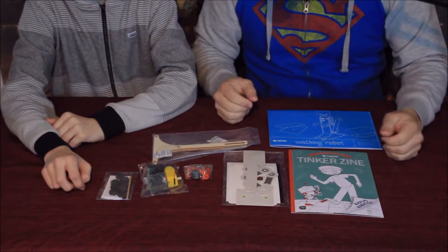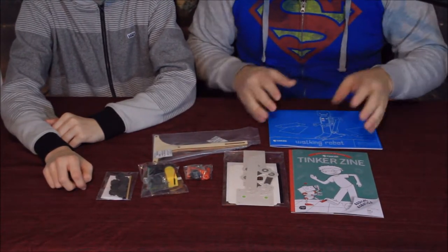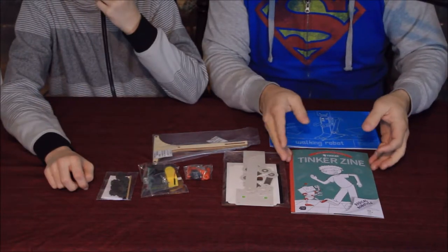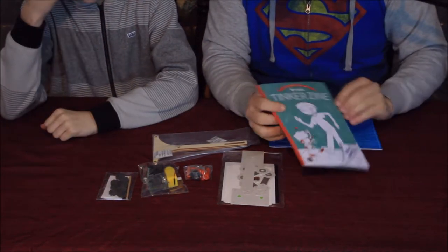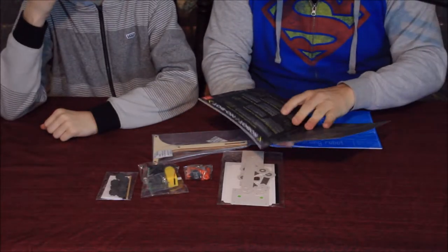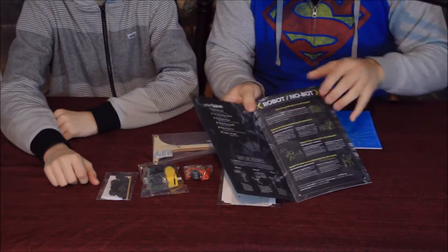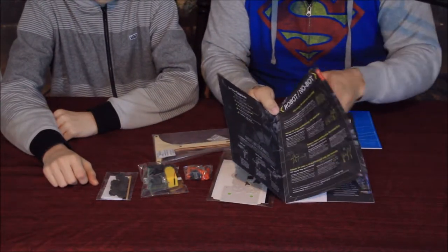Here we go — this is everything we had in the box. We'll do a little overview. Of course there is the Tinker Zine here, and the Tinker Zine as always will give you some information about the robot — the mechanics and technology behind it.